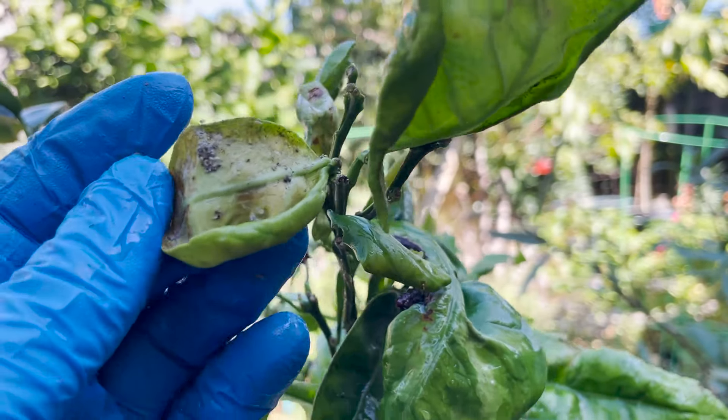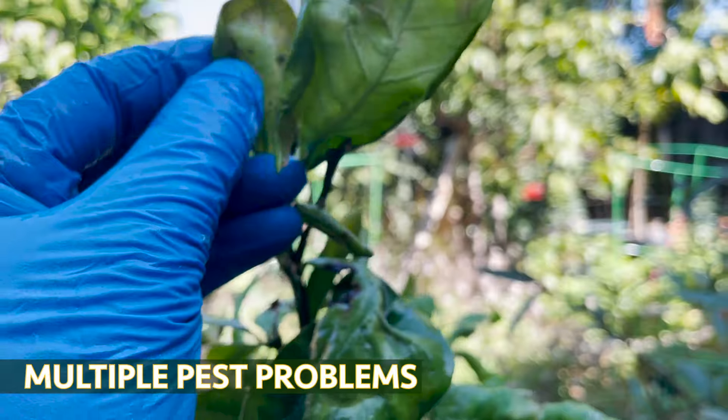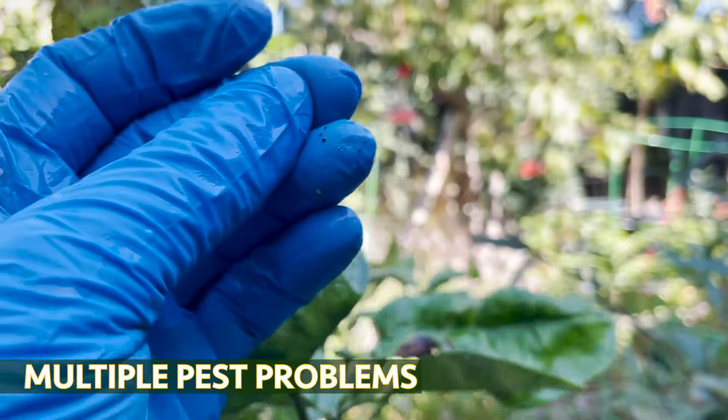Look at this right here — we have numerous other insects as well. Looks like those are aphids, scales, and whiteflies.